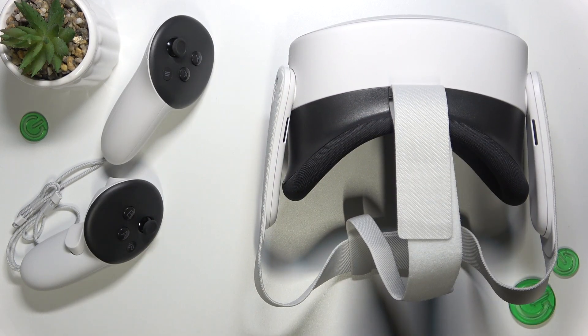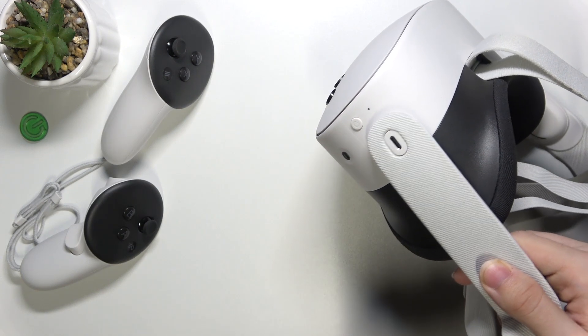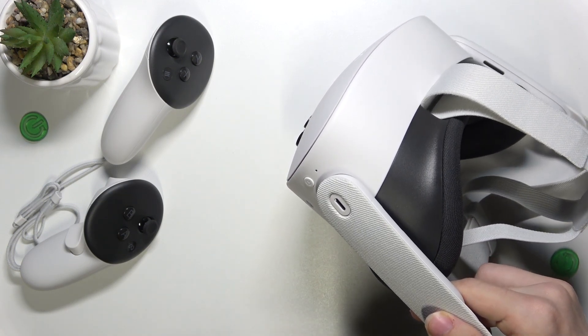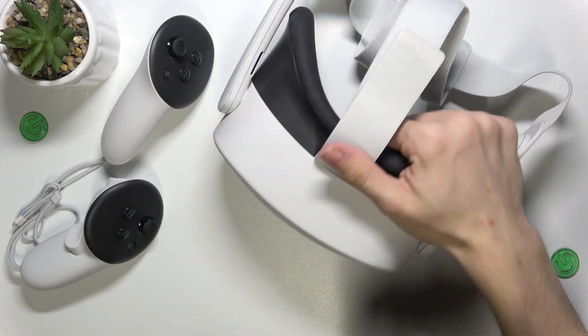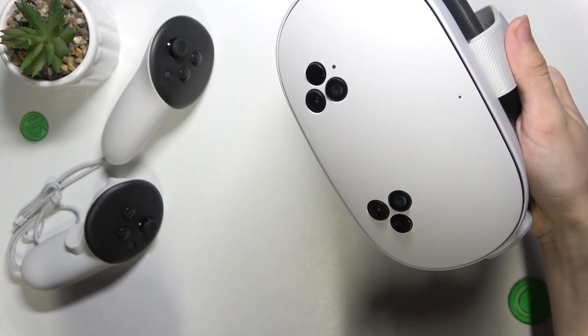The next part is USB charging on the left side, then next to it you have a power button, and on the front you have all the cameras and ambient light sensor.